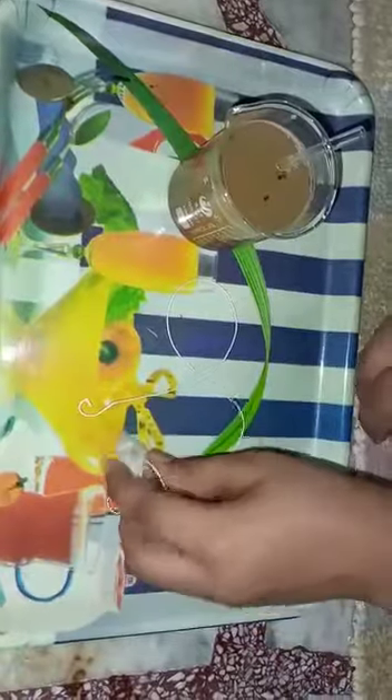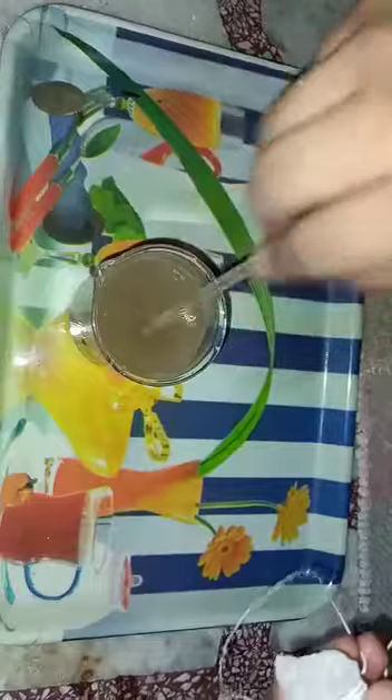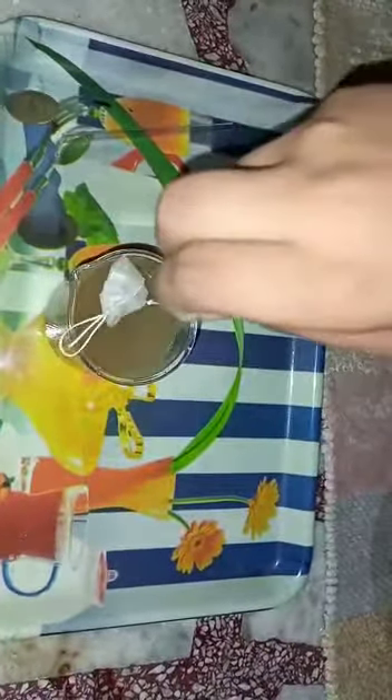So, let's start. I have taken a piece of alum tied on a string and a beaker with muddy water. I will stir it. Now, I will dip the alum in the water.